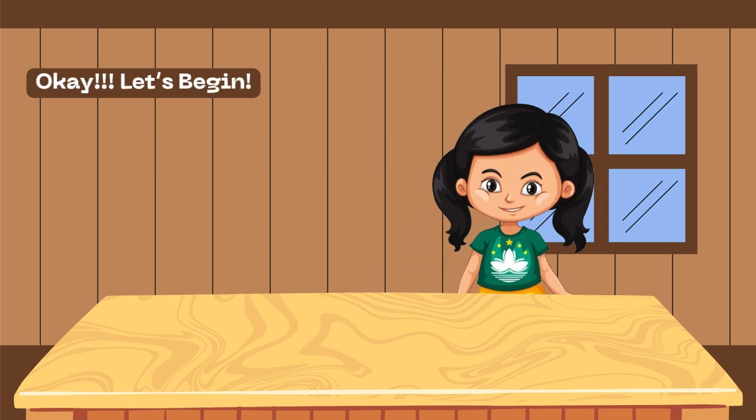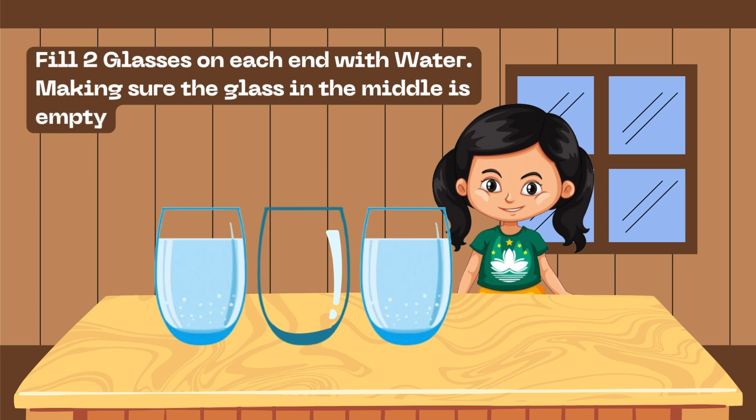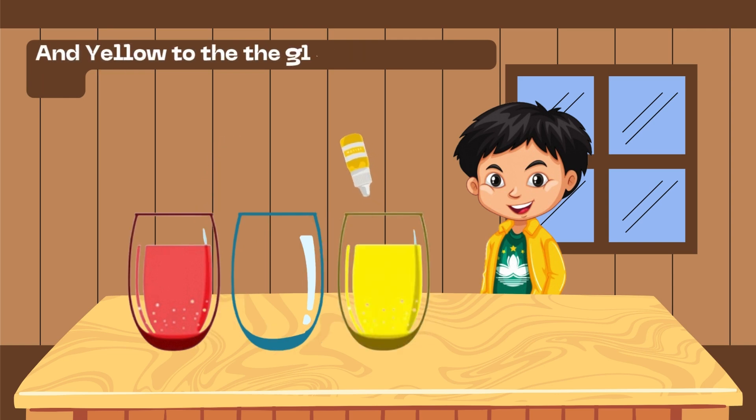Okay, let's begin the experiment. Fill two glasses on each end with water, making sure the glass in the middle is empty. Add red food coloring to the glass on one end and yellow to the glass on the other end.